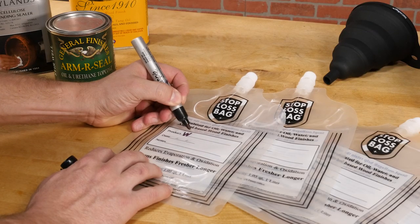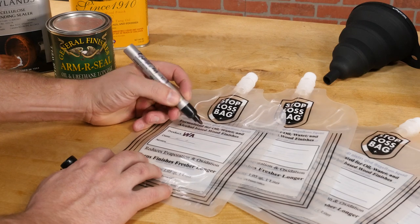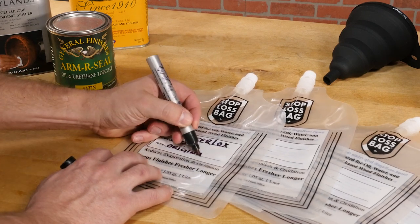It also has a label so you can keep track of what's inside. I recommend filling out the label before you fill the bag so you can write on a flat surface.